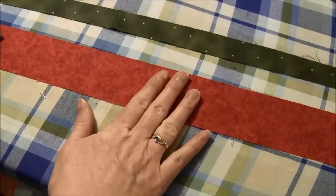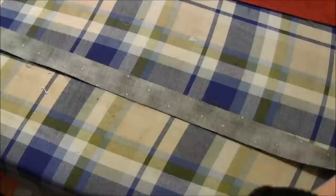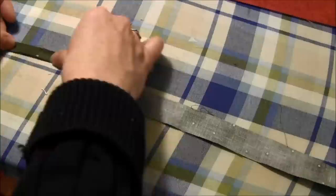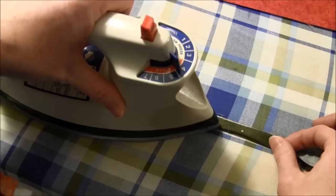For the next step I iron my two pieces of fabric nice and flat because I have to sew them together. The small piece of fabric you need to fold wrong sides together in half, and then iron that flat. I'm just going to fold it and iron this all down.